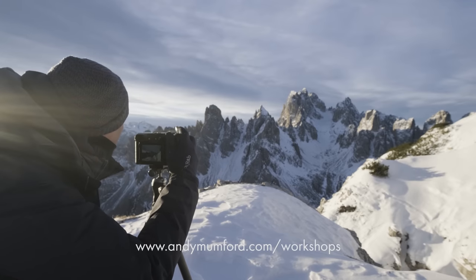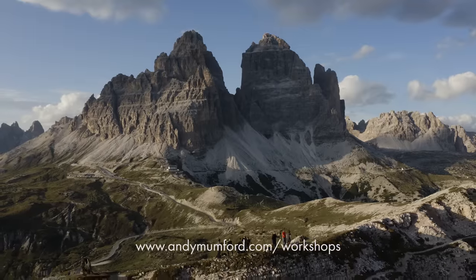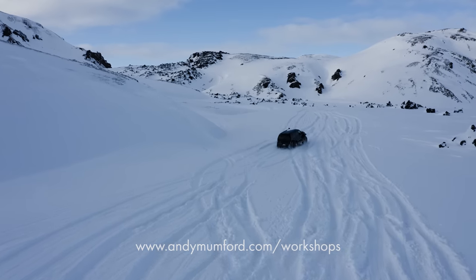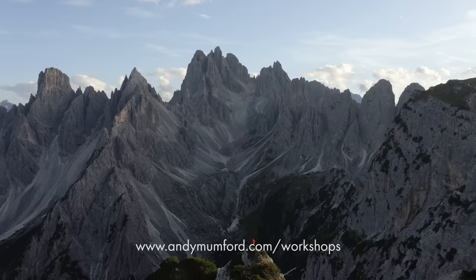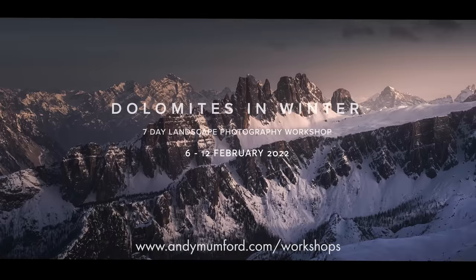Next I'm going to be reviewing the 70-300 which I just received the other day so stay tuned for that. If you enjoy this video and would like to join me on a workshop, there are still places on workshops later this year and next year — I'll be announcing workshops in places like Namibia, Norway, Iceland, and Italy. Check out my website and drop me a line if there's anything you're interested in. Thanks for watching — if you have any questions or comments drop them in the box below or send me an email. Good luck with your photography and take care!